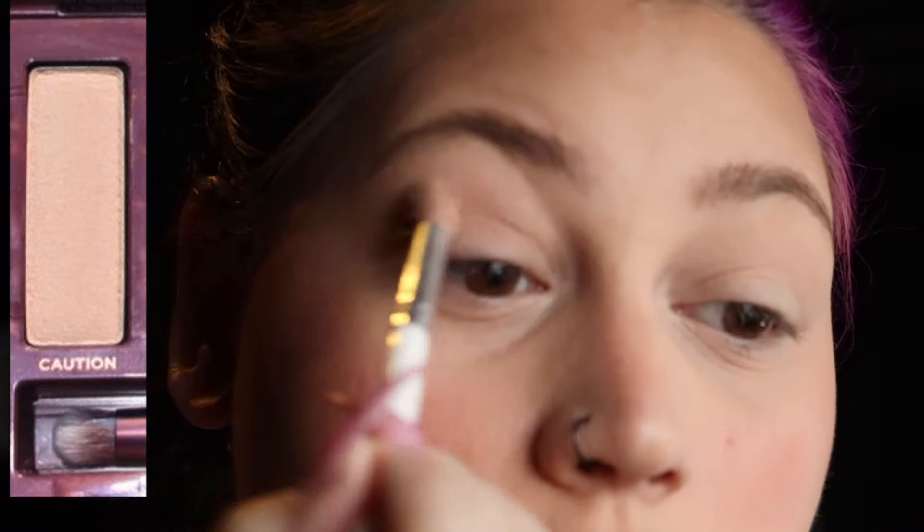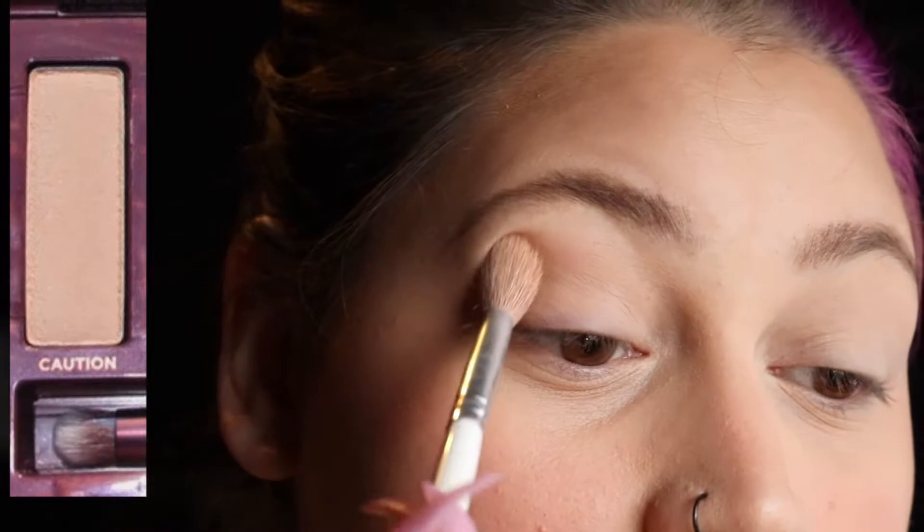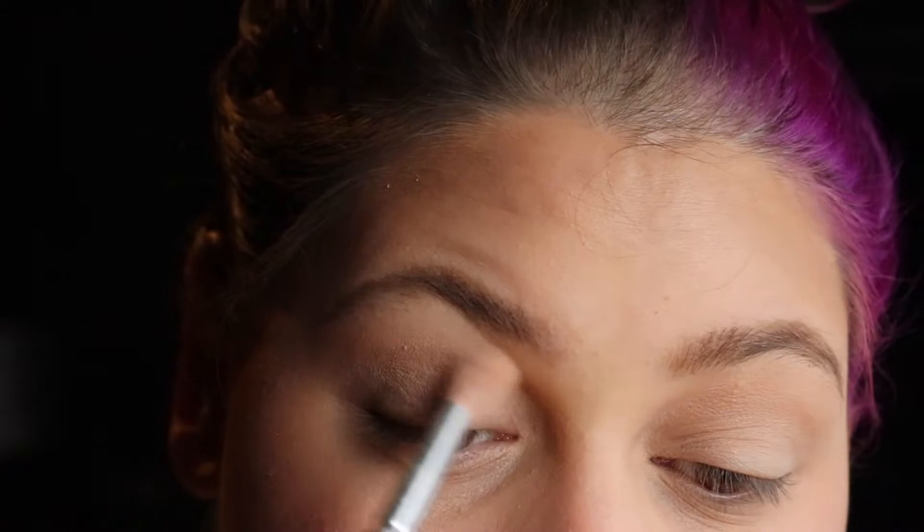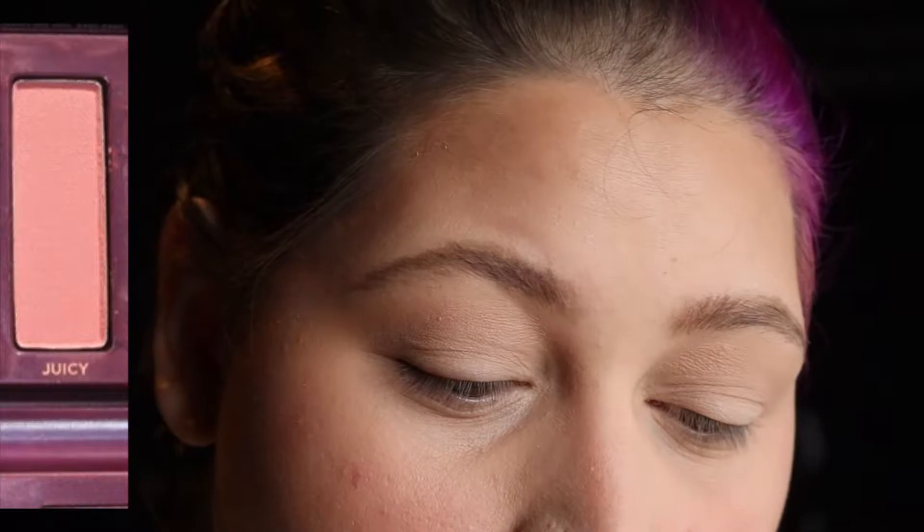I'll put the colors on screen instead of holding up the palette. First I'm going to apply Caution — it's like a beigey skin color — all over the lid using the JH32. I've had this palette for months and probably years and never dipped into it. I do this all-over base because I have a Morphe eye primer that's translucent underneath. After that I'm going in with Juicy, which is a nice orangey-pink coral, and taking that all over the crease.